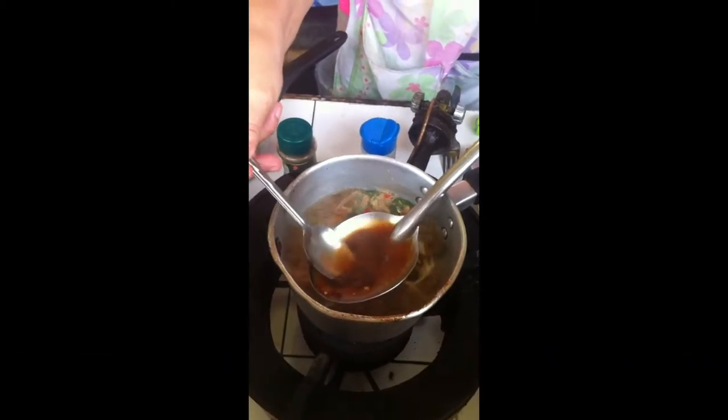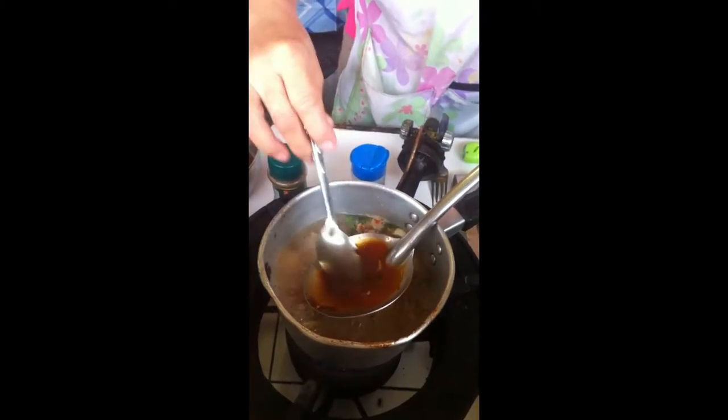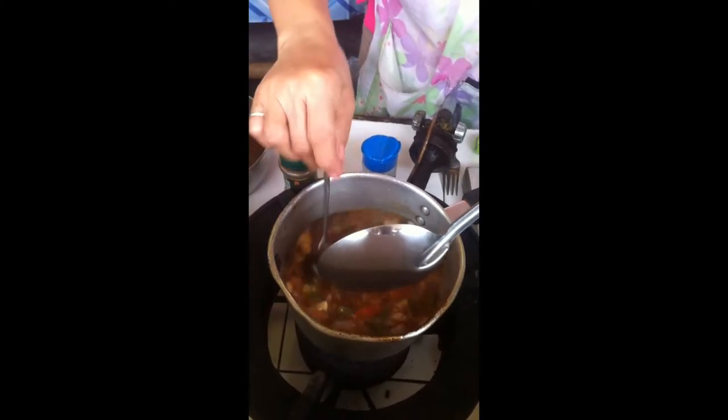Now she's adding a little tom yum paste to give it the depth of chilies and a little bit more of the sour. Carefully, carefully mixing it in the nam soup as all the professionals do. Just finishing it off. What a great country this is.